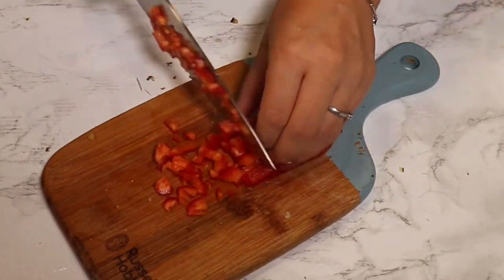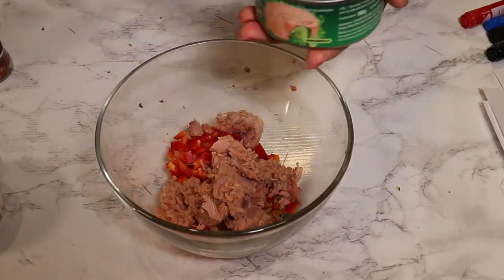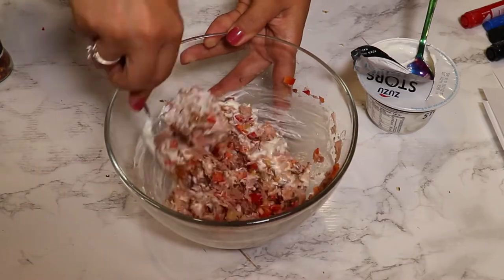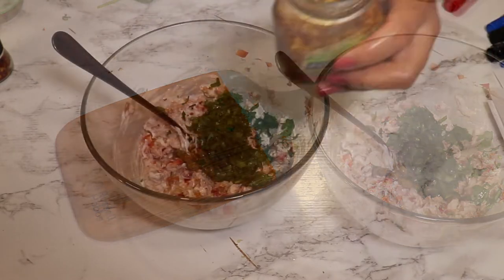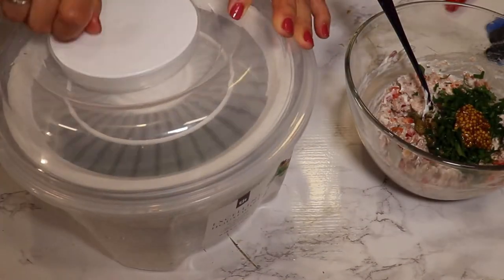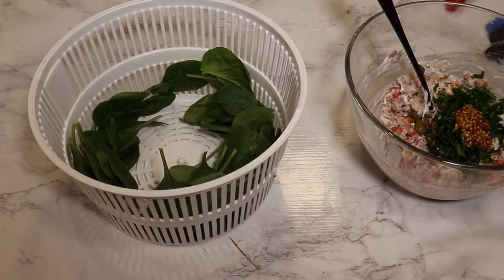I'll do the same with the pepper — cut that into cubes — and add it over the tuna can along with a few tablespoons of yogurt, capers, chopped parsley, and a teaspoon of Dijon mustard. I washed the spinach and dried it up to use in the filling.